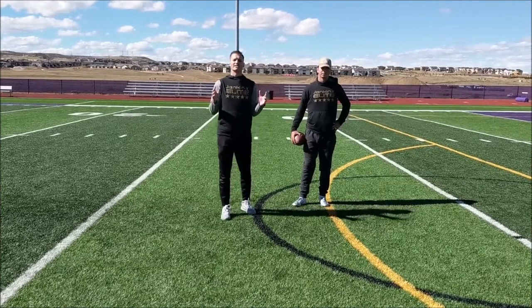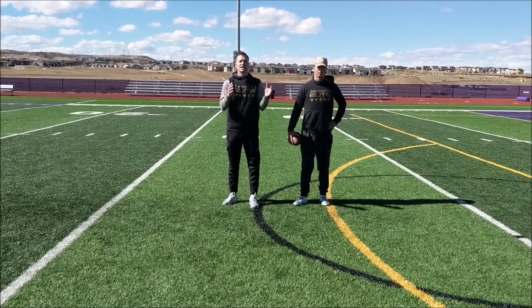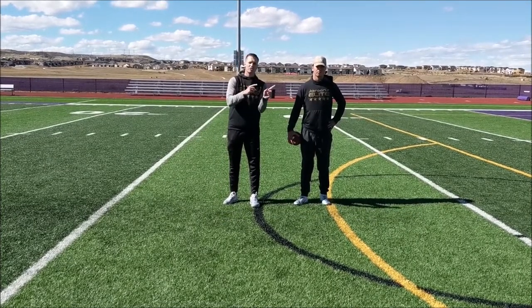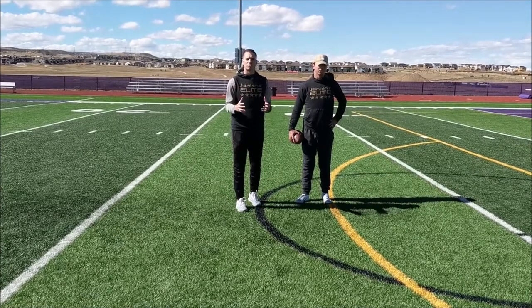Alright guys, in this video we're doing Human Joystick Single Movement. What you're going to see is Alex take his five steps again. I'm going to either point up, back, right, or left, and for this time we only want one movement at a time and then reset your feet.